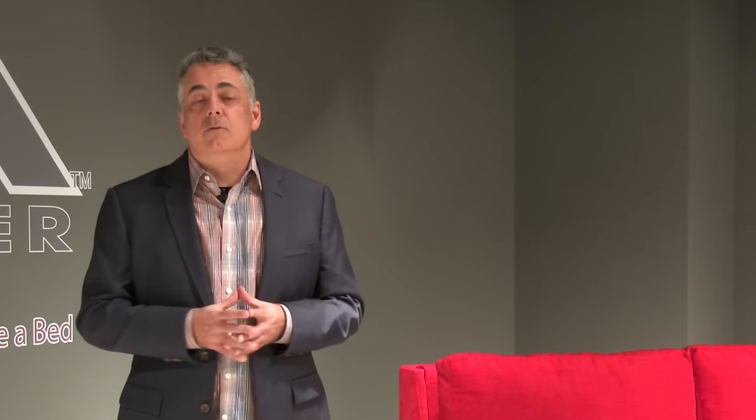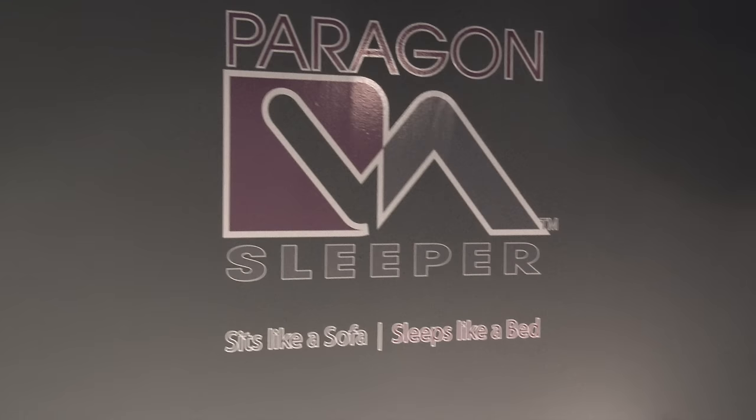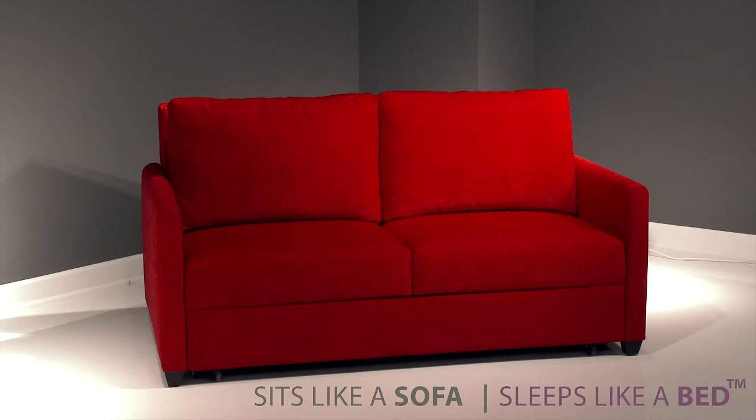Never before has a sleeper sofa been able to be operated open and closed with just a simple touch of a remote. The uses for this are endless, and we're extremely excited about this new launch. We hope you enjoy the video. Introducing the Paragon Power Sleeper Sofa from Lazar — touch-button simplicity that sits like a sofa and sleeps like a bed.